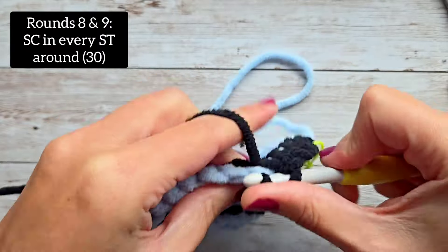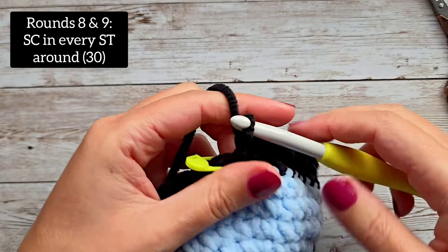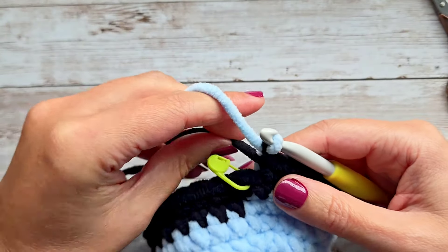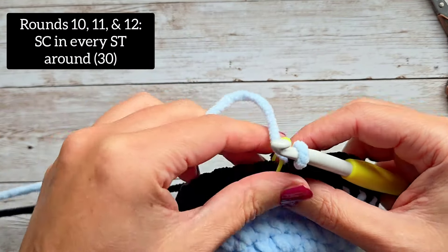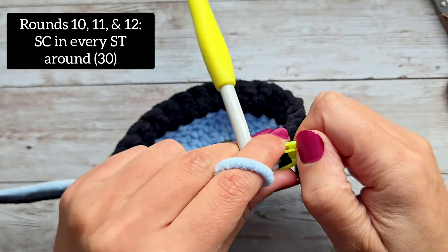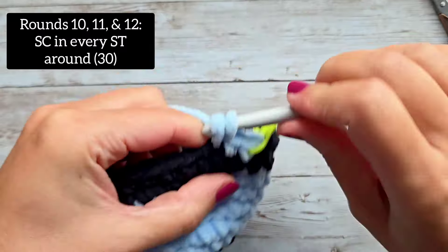Here we are at the end of round nine. We are going to switch back to our main color — it's back there, just pull it around and make a loop. For rounds 10, 11, and 12, we're just going to do one single crochet all the way around in your main color — three full rounds. Make sure you are marking your first stitch, and pull the black yarn a little bit to make sure it's tight.